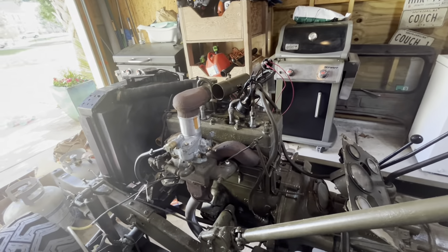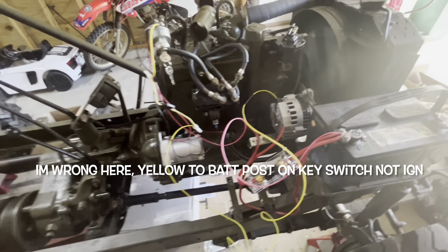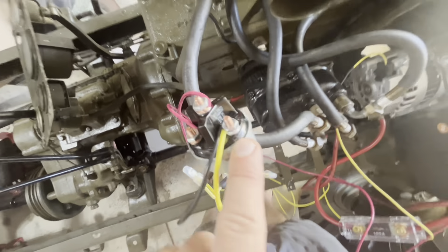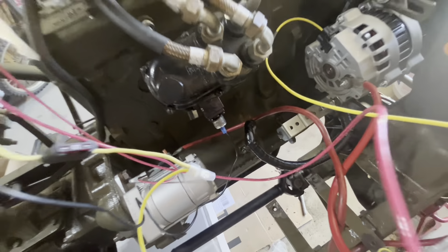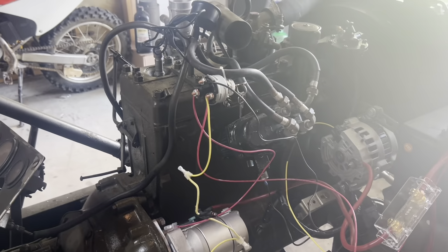Needless to say, I got impatient. Here's our wiring that runs from our alternator up to the ignition side of the battery switch. This black wire runs down to the distributor 12 volt. I'm going to hook a gas can up to this thing and see if we can start her. She's running!